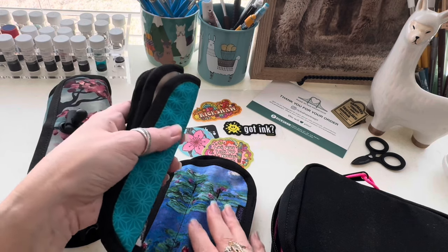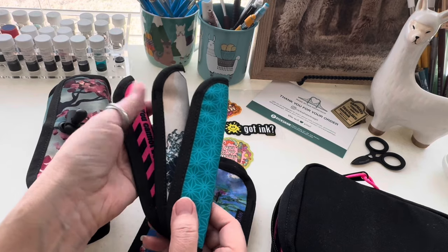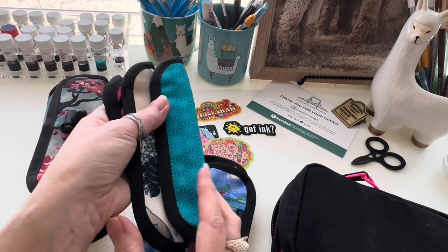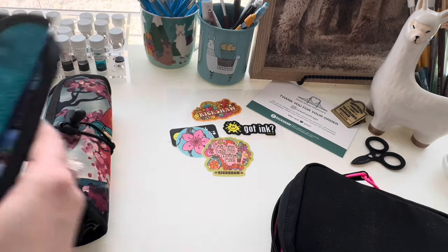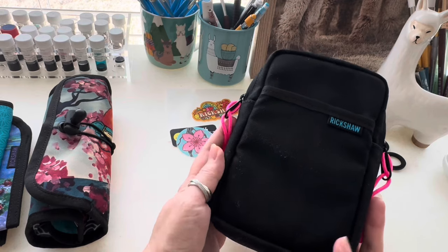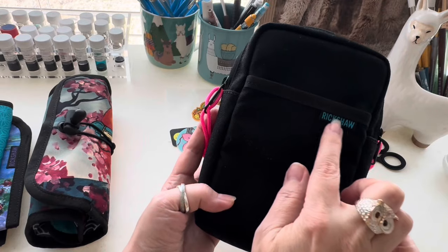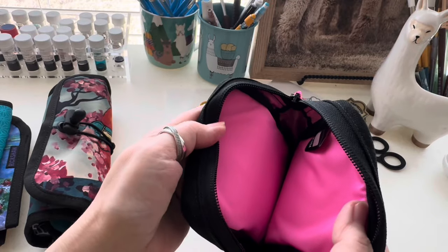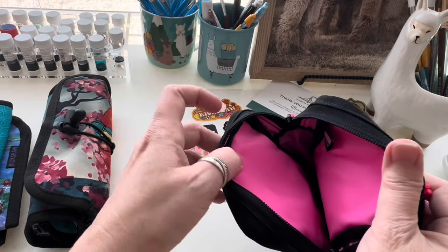They also have pen sleeves in different lengths — I typically buy the long version because it fits anything. There are different ways you can order, starting with the Koozie itself. You can have it custom made on their website: you pick the color, the tag, the pull ties, and the interior cover as well. This one doesn't have any pockets because the idea is to fit as many pens and pen sleeves as possible.